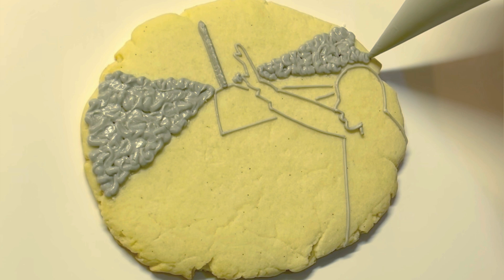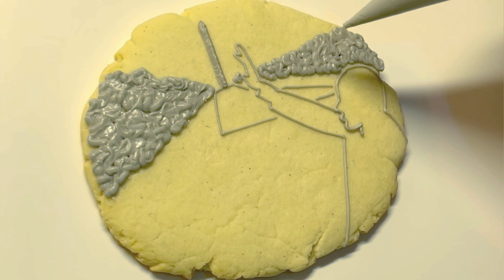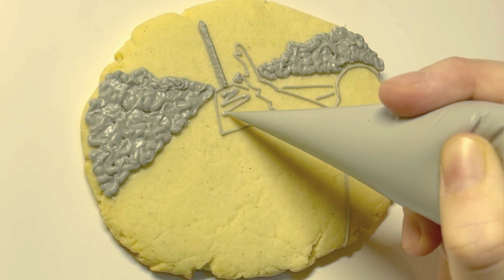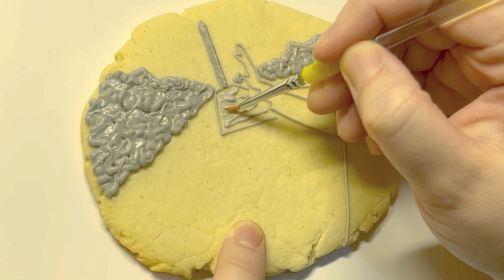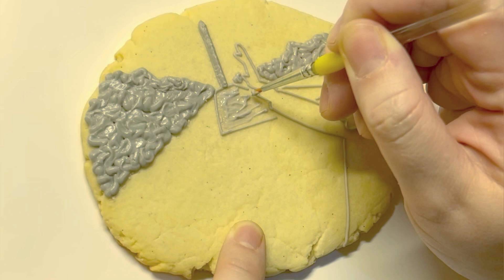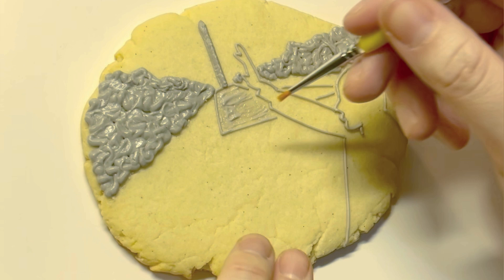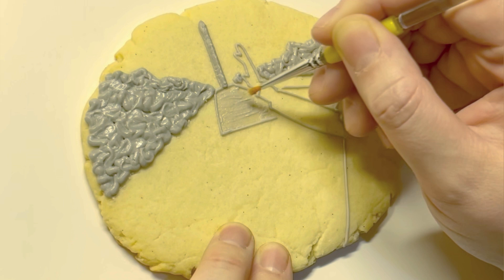I didn't want to connect the trees, the people, or the reflection pool directly to the figure — I wanted space around him to differentiate the figure a bit more. I thought the area looked a little too even, so I added more. This is flood consistency; I wanted it to have a very faint look, a really thin layer of icing. I'm going in with my brush and just painting it out so it's an even layer — I had too much icing on the end of the brush, so I clean that off and make a nice flat surface.